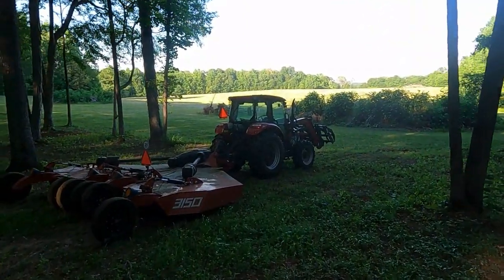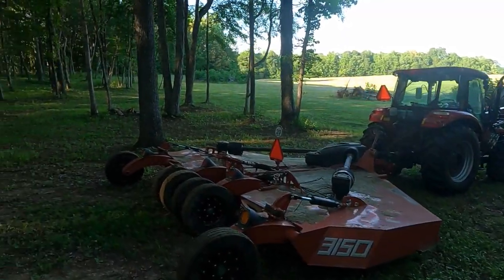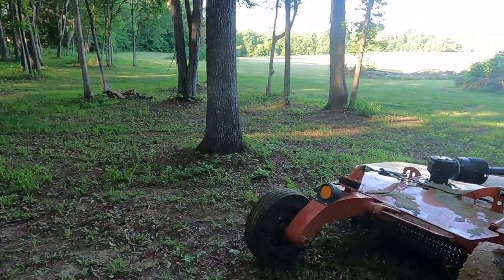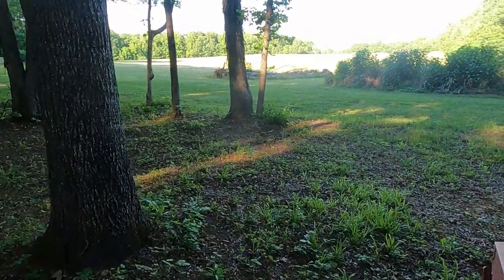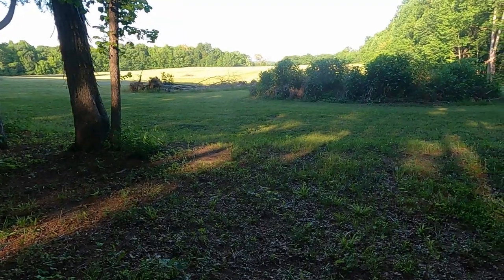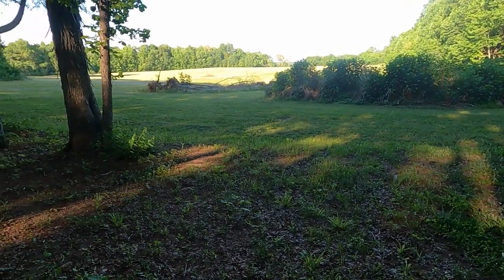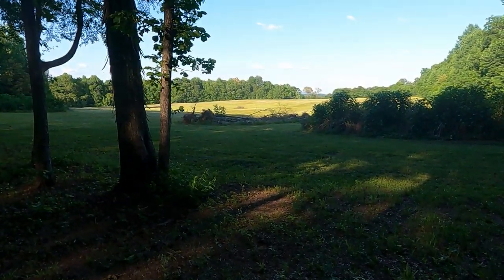However, we have a ton of weeds out here and they're worse this year than last year. Last year was the first year we started cutting after the corn was harvested all over the field, and by mid-June or July we had the tallest, thickest, most beautiful fescue you could imagine. This time I probably waited a little bit too long to cut down the weeds.